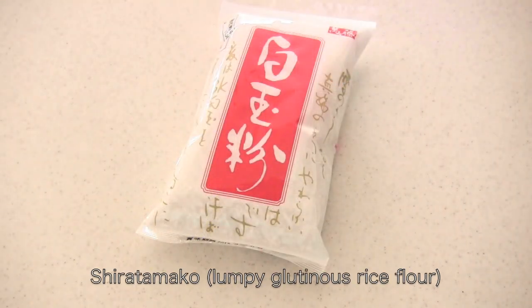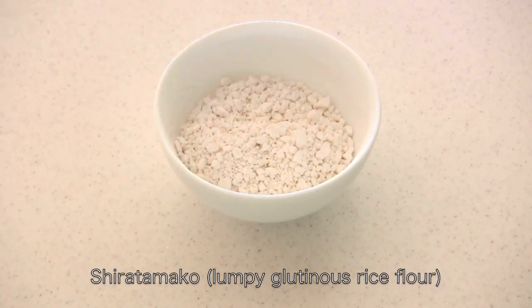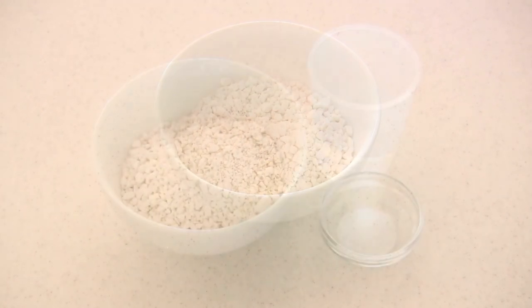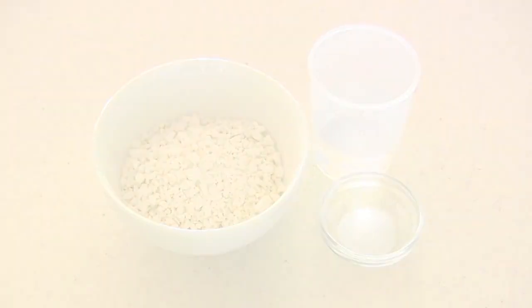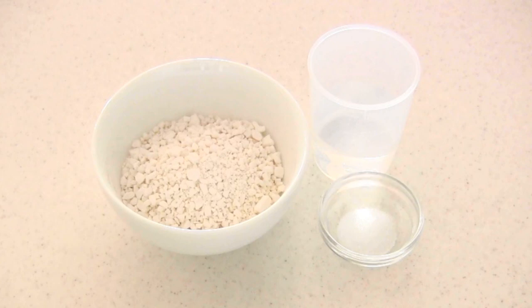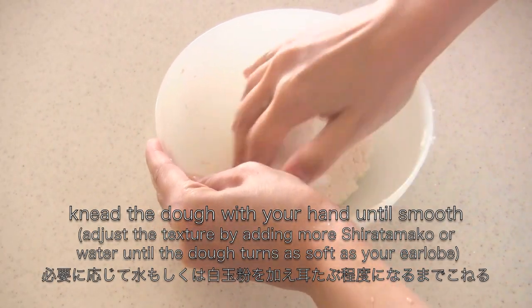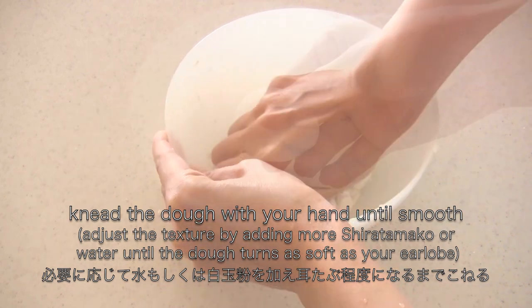To make dango I'm going to use Shiratamako. Dry ingredients are usually available overseas so I hope you can find it. If you remember last time I used tofu, but this time I'm going to use water. Put all the ingredients in a bowl and knead until smooth. Adjust the texture and knead until as soft as your earlobe.